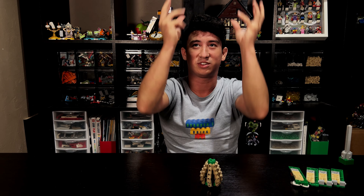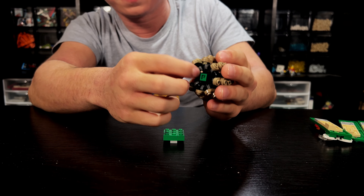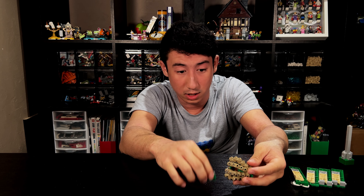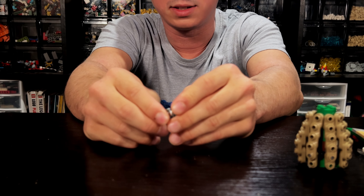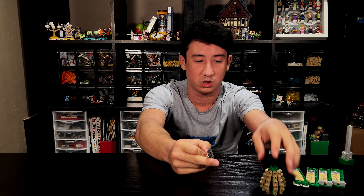The most difficult part of the build is making his head look like asparagus. Basically what I've done here is take this part off — you're gonna take some of these pieces and put a clip right here. As an alternative, if you don't have these pieces, you can put a clip with a hole like that and take some one-by-two plates — it works essentially the same way. You'll make it kind of like that and then clip it onto the same thing.